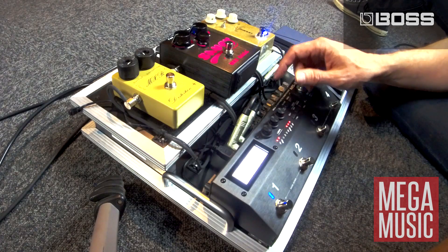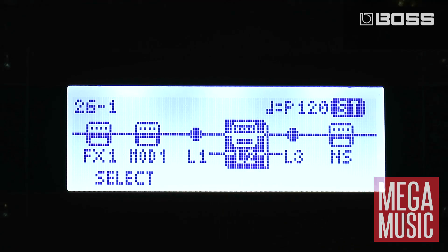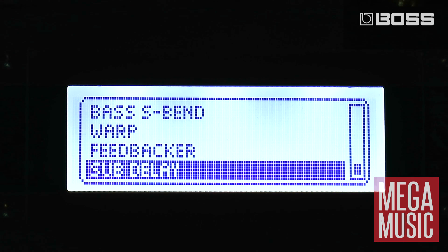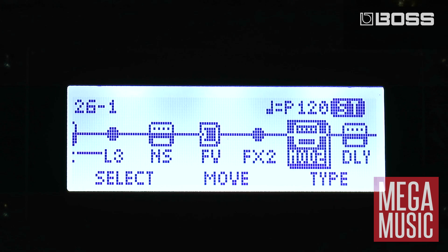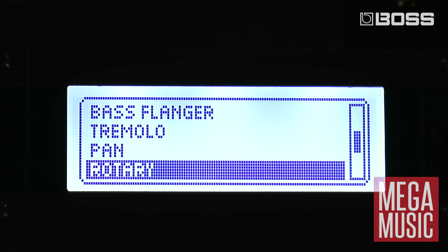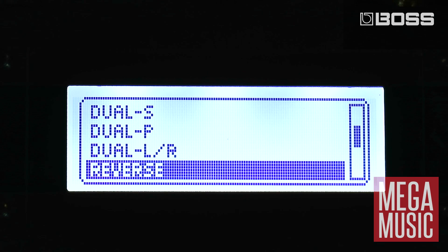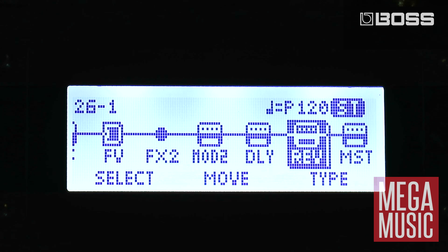Next in the chain is where we can switch our external pedals in and out of the signal path. L2 for example is where my Way Huge Saucy is connected, so I can actually switch that on and it's now inserted into the signal path at that point. Moving along from there we've got a noise reduction section, after that a foot volume controller section, then another FX section with the same great range of effects as the first one, and also another dedicated modulation section. After that we've got a dedicated delay section which has a whole range of delays from single to panning, stereo, multi-tap, and a lot of control over that.